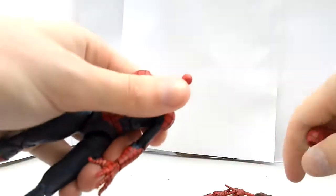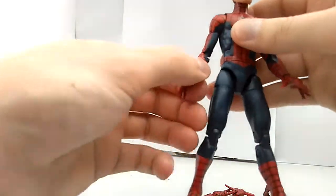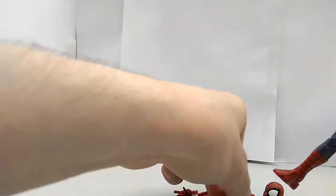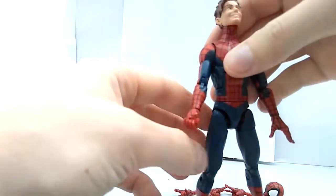They swap out really easy — hands as well. Yeah, I get the fist in there, that's what Deadpool said.